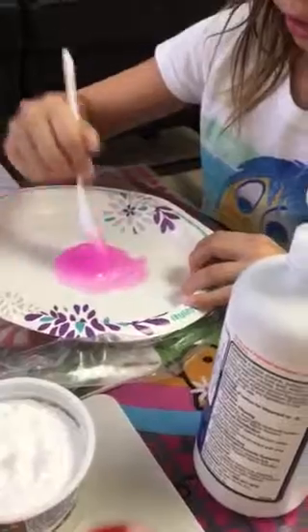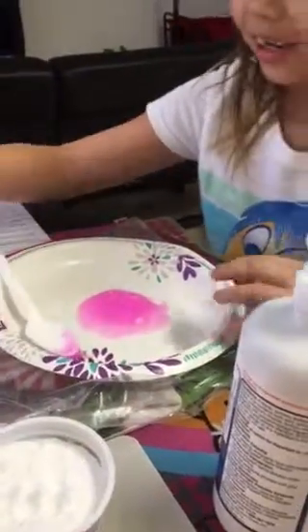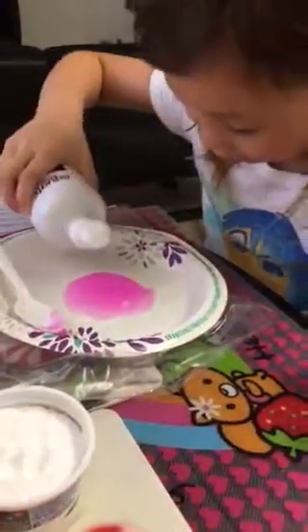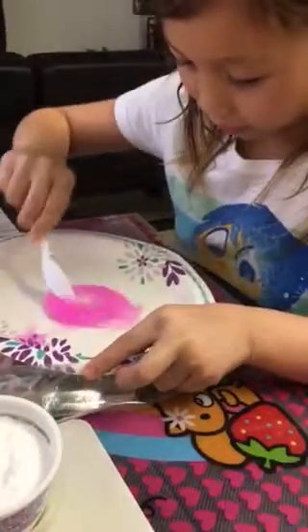And for younger kids, please don't eat this because it is a little toxic. And then we're going to slowly add our saline solution like that until it starts to form some slime.